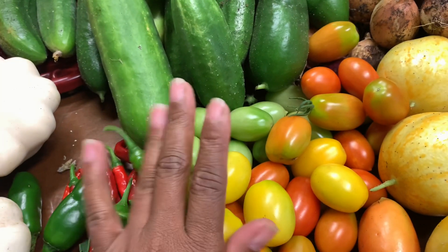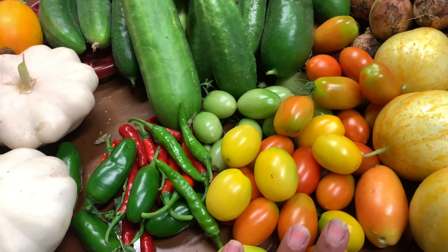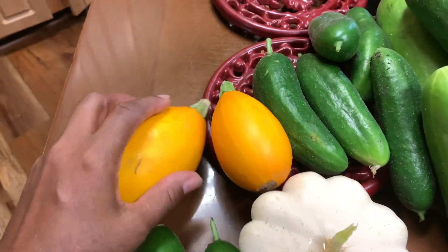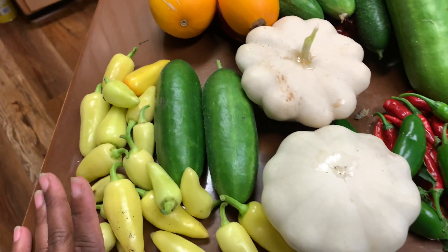These pears are still developing, but I forgot the name of these, you guys. And yeah, that's what it's looking like. The squash is slowing down — I know I was supposed to get to that video.